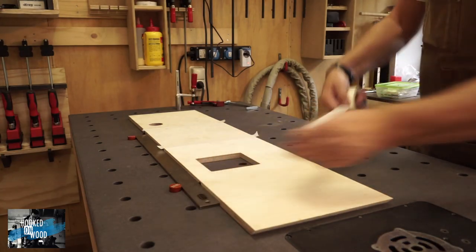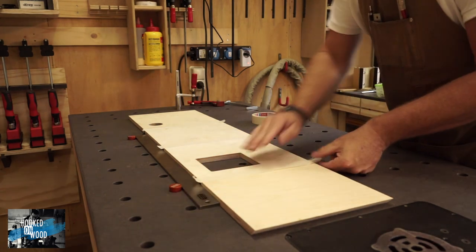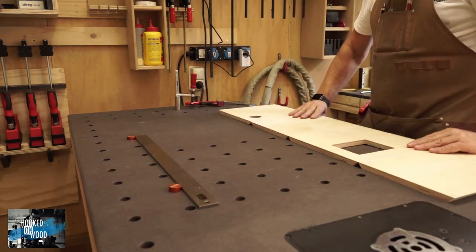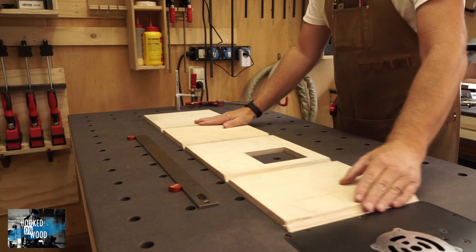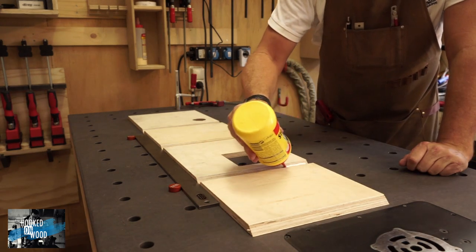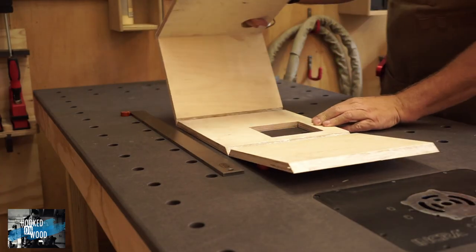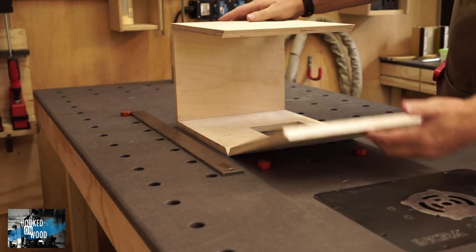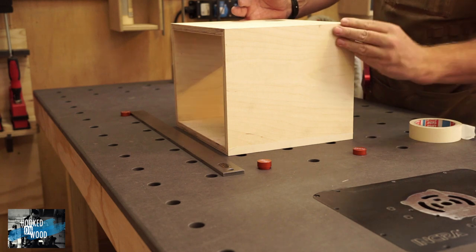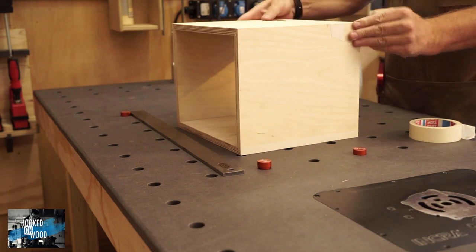When this is done, we can glue it together. I align the 4 pieces with my dog holes and a straight edge, and with some tape I connect the parts. Then I flip it around and add some glue. An advantage of this method is that we only have to fold these pieces together. If you made the bevel cuts precisely, you do not need clamps for this, and everything will end up very nice and square.